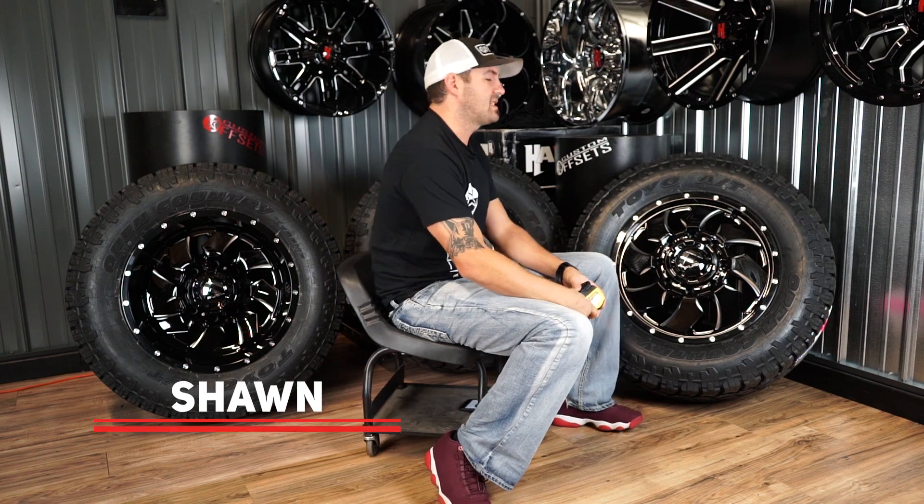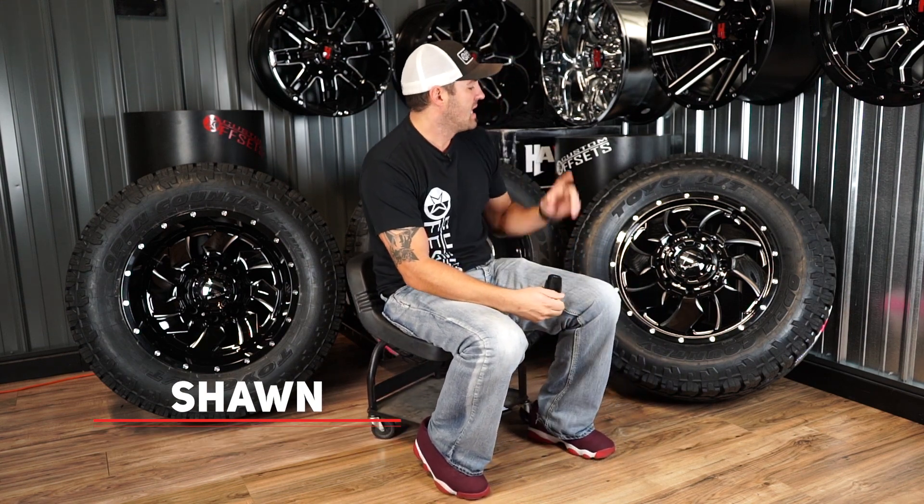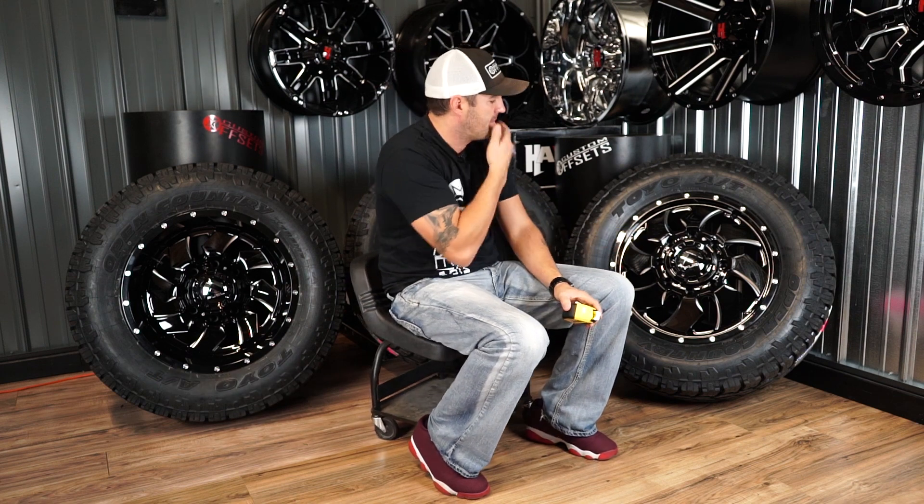Hey guys, Sean with Custom Offsets. Custom Offsets TV, all on YouTube. We've got episode 115 of Hot New for you, and we're gonna bring you another dually setup.